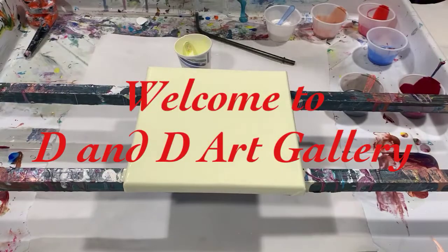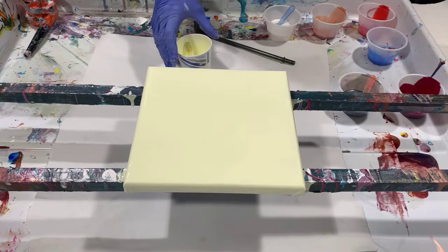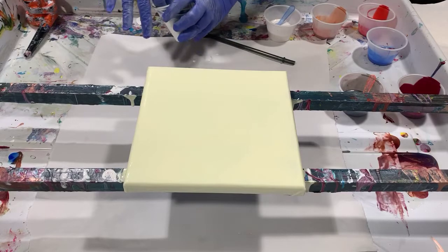Hi everybody, it's Deb from D&D Art Gallery. Today I have a little 8x8 inch canvas and I'm just going to do a Dutch pour on it. I've had real trouble with Dutch pours in the past.